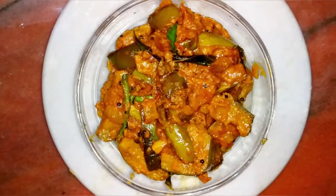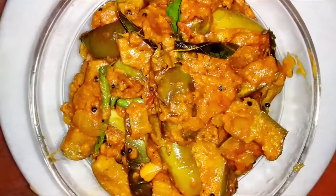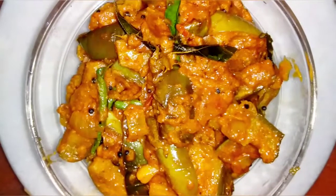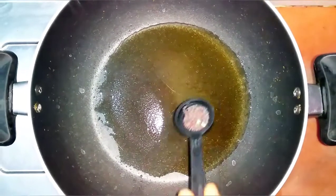Hi friends, welcome to Hanarts. I am going to show you a lot of taste with Hanarts. Subscribe to our channel and click on the bell icon.